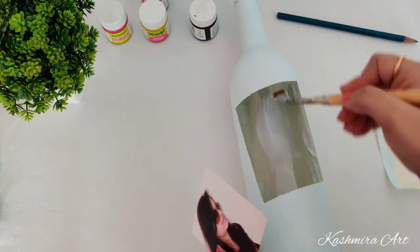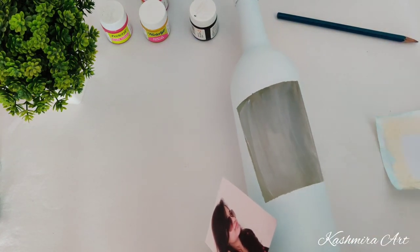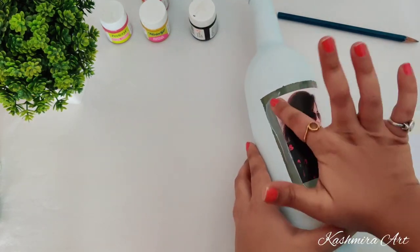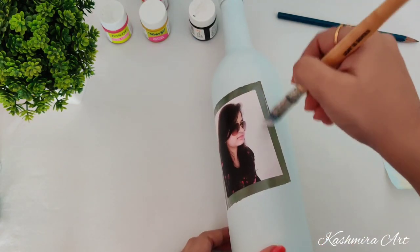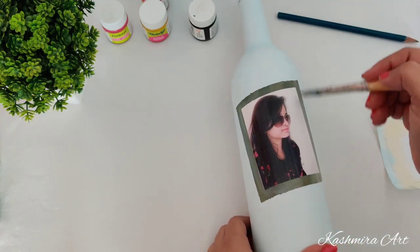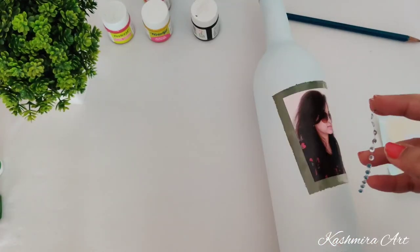This is a deco patch glue. You can use normal Fevicol also, but if you are using normal Fevicol then add some drops of water in it and then use it. Let it dry for at least fifteen minutes.